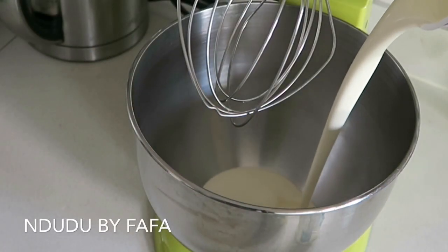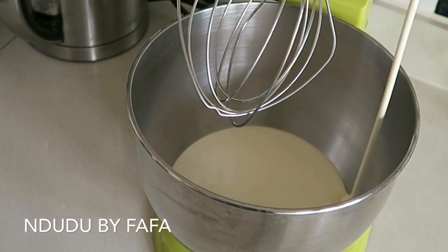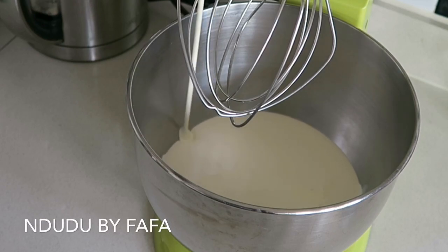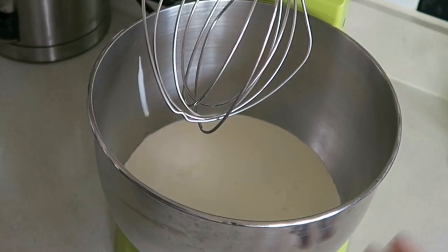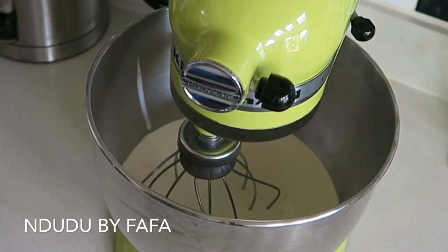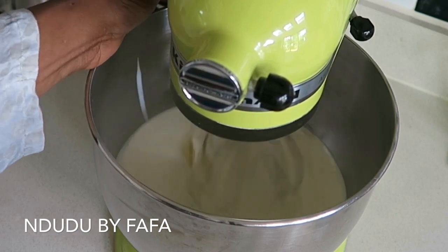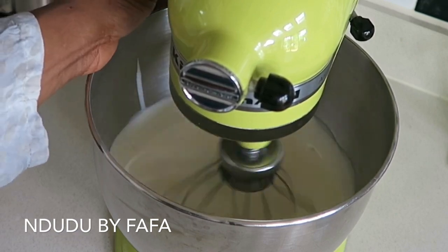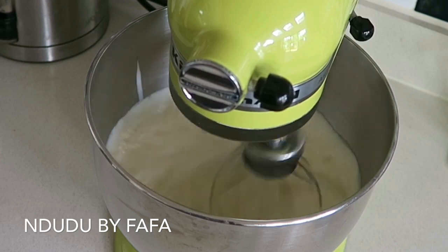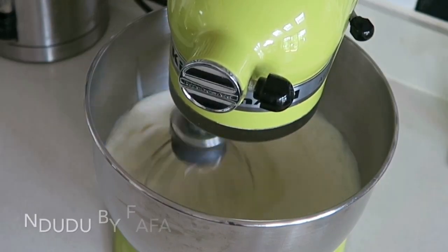Here I've got some double cream that I've placed in my KitchenAid mixer — that's all you need. This process is one of the simplest ways to make your own butter. You definitely need double cream because it has a higher fat content, and that's how you'll be able to extract the butter from it. If you use single cream it won't work, so you definitely need double cream.